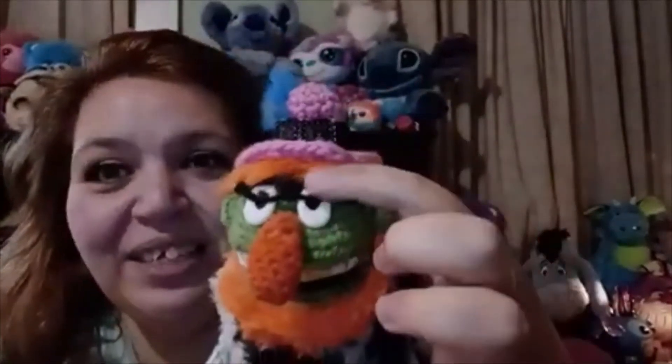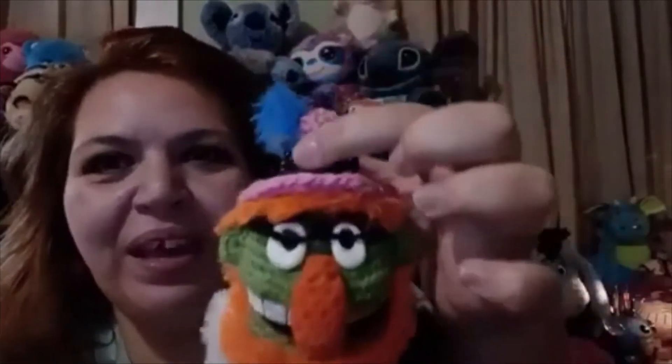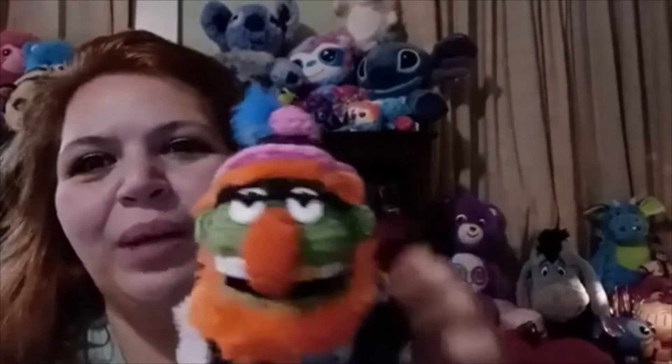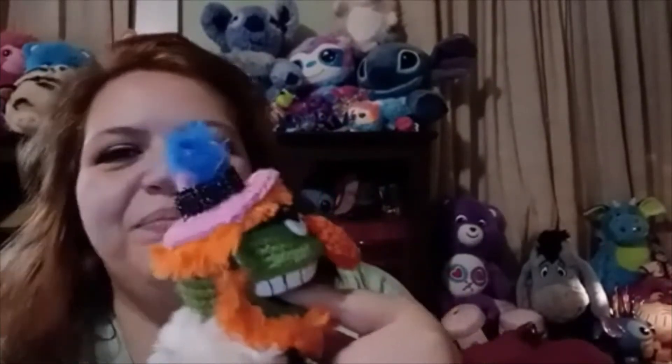Here he is. These are his little glasses — there are little plastic pieces in there. His hat has a little feather, and I just put a glam little strip around. Here is his gold tooth. You can stick your finger in his mouth.